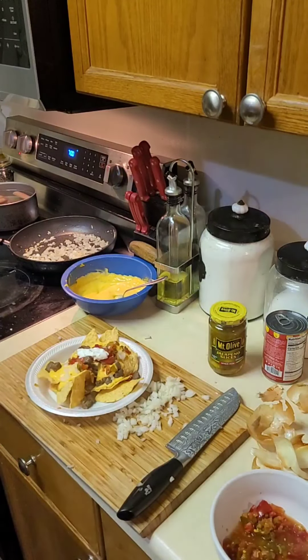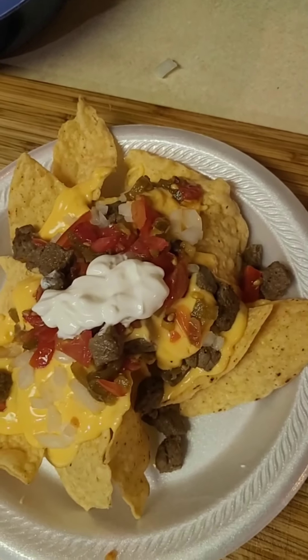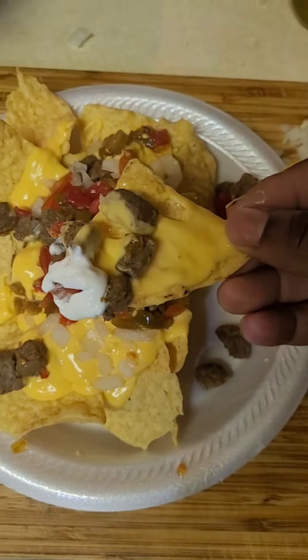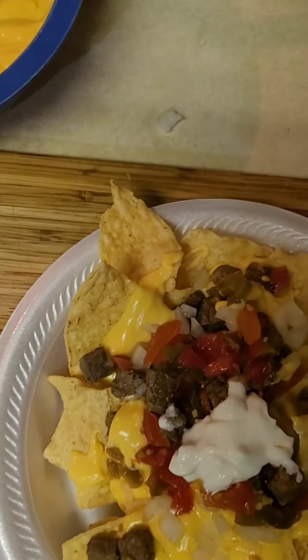And voilà — you got your steak nachos. Y'all get in the kitchen, y'all get to try them. But most of all, enjoy that. Oh, yeah.